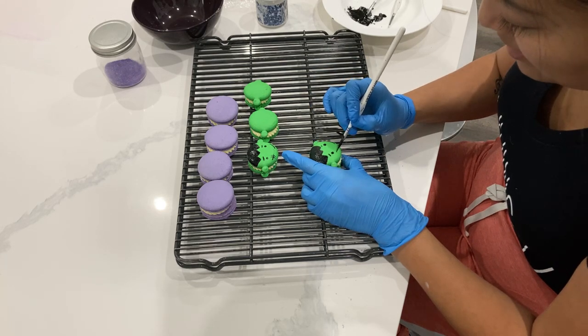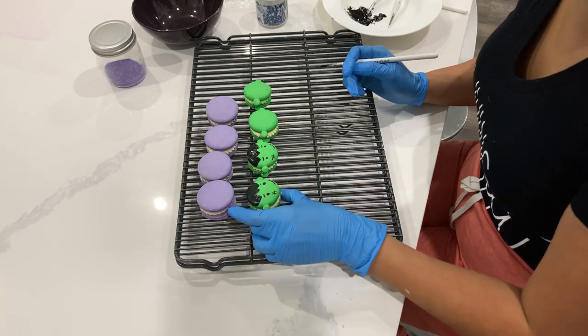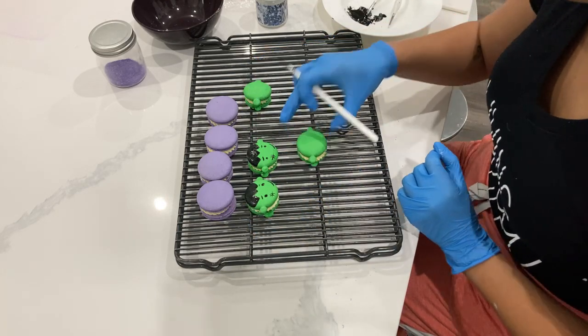The thing with your painting is you just want to be very confident with it. I find the more you waver with it, that's when you make more mistakes.